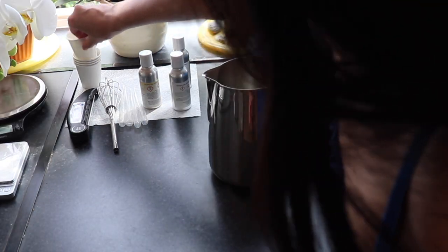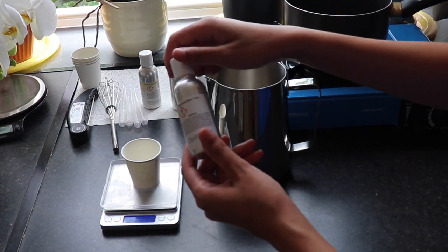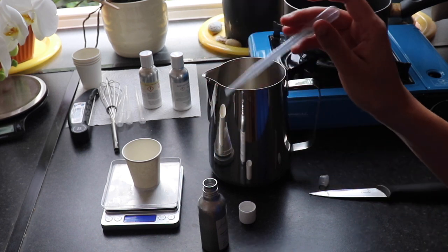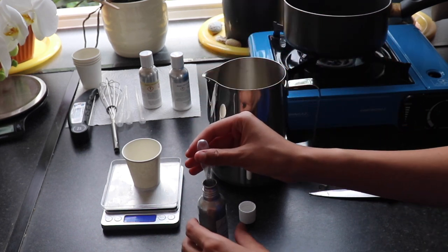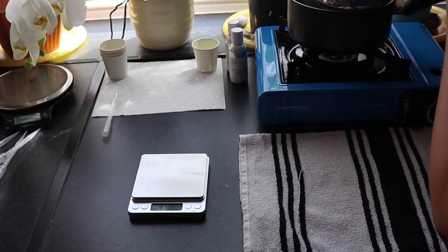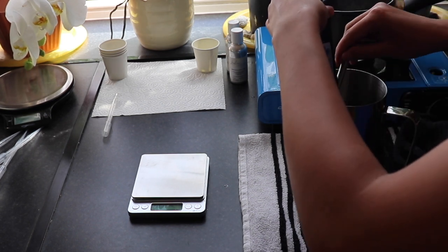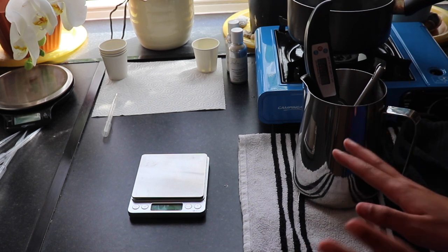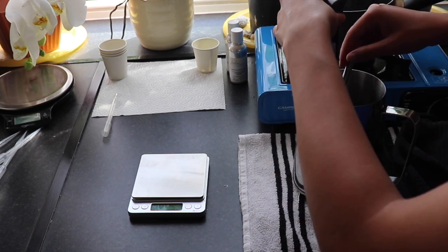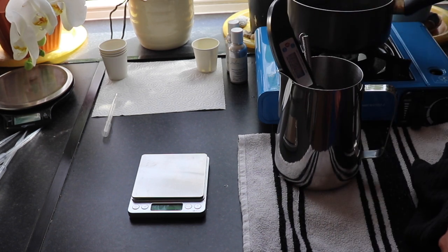I'm going to get started with my fragrance oil as well — grabbing my watermelon slice and kiwi. I'm going to be measuring 16 grams of fragrance oil, which is 8% fragrance load. 16 grams ready. My wax has completely melted; I'm at around 78 degrees and I'm going to wait for it to cool to about 60 or 55 degrees before adding my fragrance oil. I'll just put it to the side and leave it to cool down on its own.